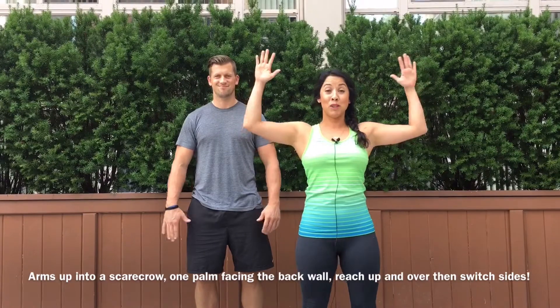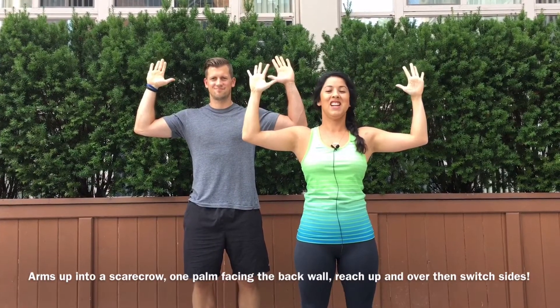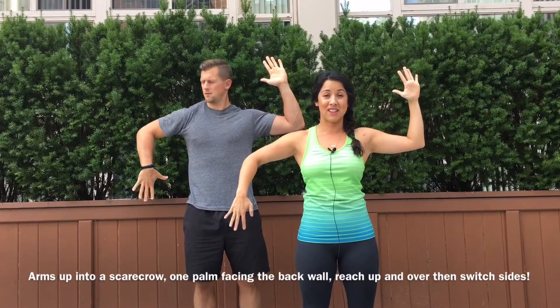You're gonna put your arms up like a scarecrow or a goal post, whatever you think this is. You're gonna bring your right palm down to face back behind you. Make sure your shoulders are away from your ears.